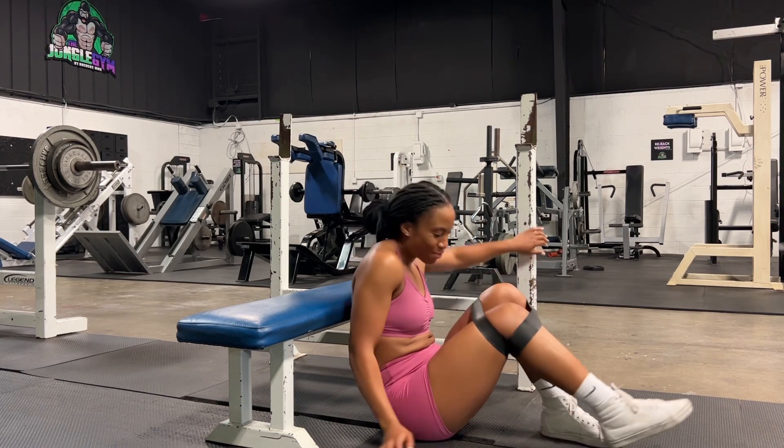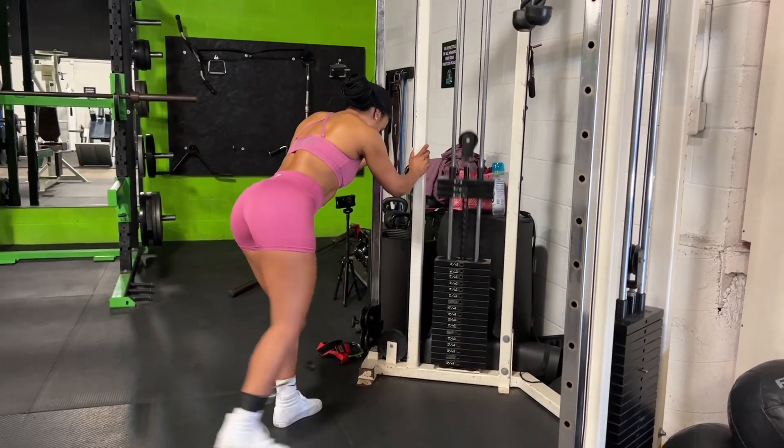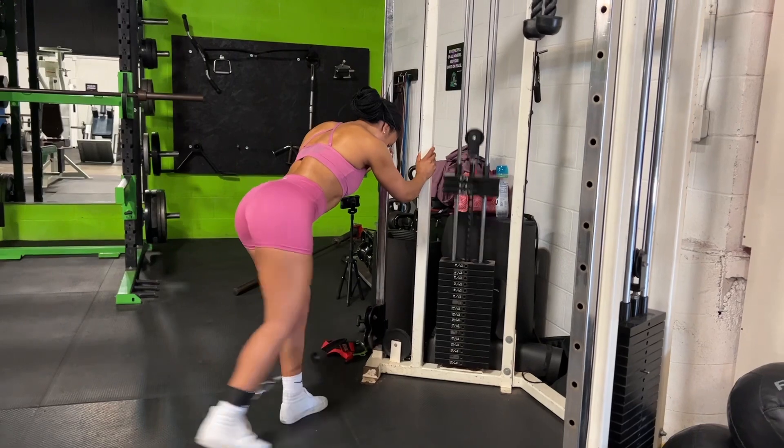After I finished five sets of 20 reps of the banded hip thrust, I then moved into cable kickbacks and I completed three sets of 15 reps on each leg.